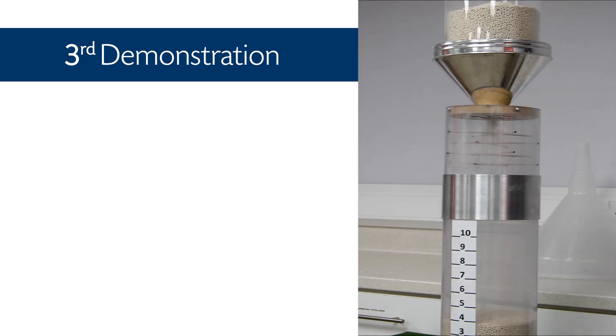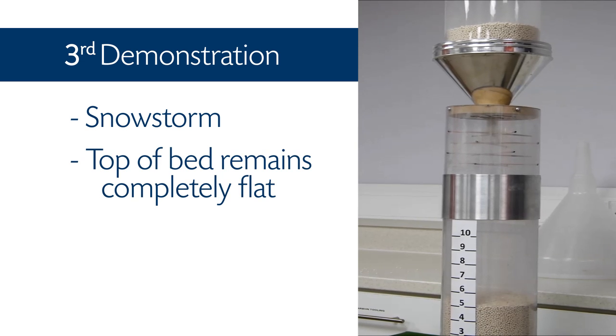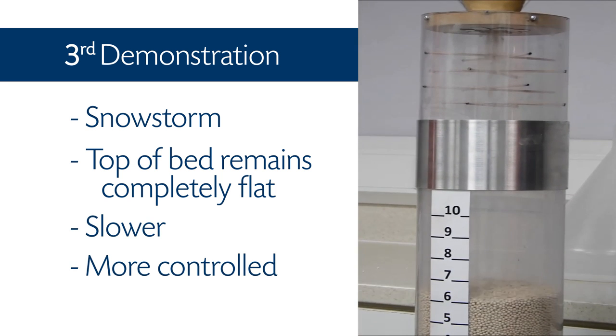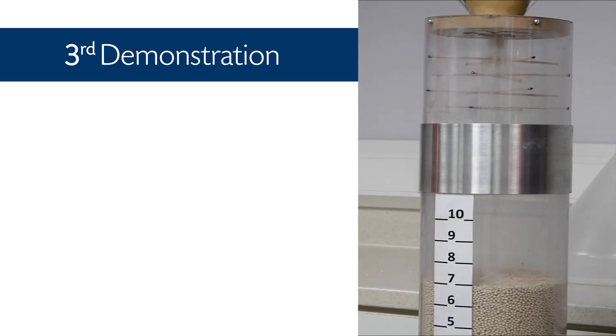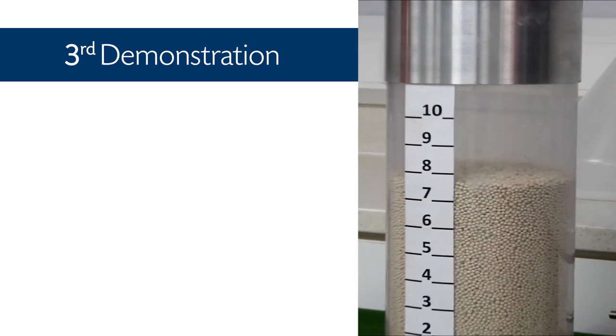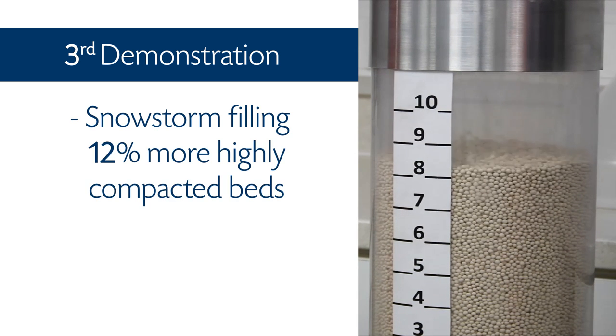This ensures each adsorption bead has minimum energy and is able to find its optimum position within the adsorbent bed. Observe the snowstorm of adsorbent beads produced. The top of the bed remains completely flat during filling. The snowstorm filling process is slower and much more controlled, and the top of the bed only reaches 9 on the scale. Through snowstorm filling, one can produce 12% more highly compacted adsorbent beds in the same volume over conventionally filled vessels.